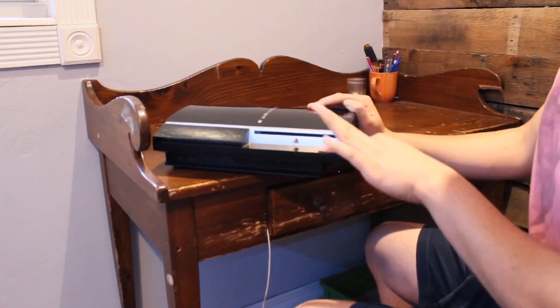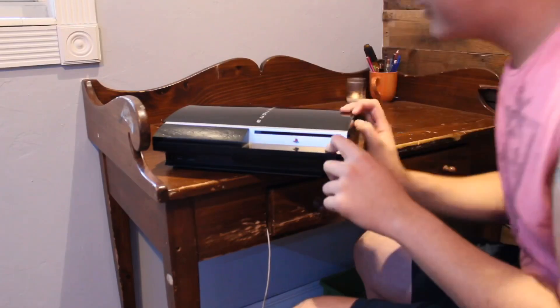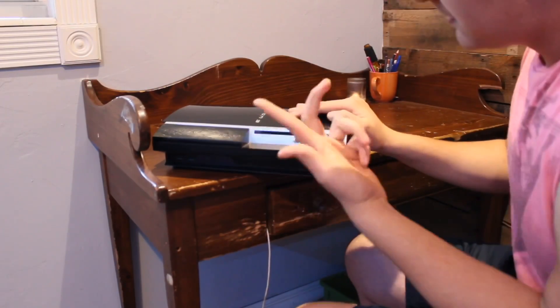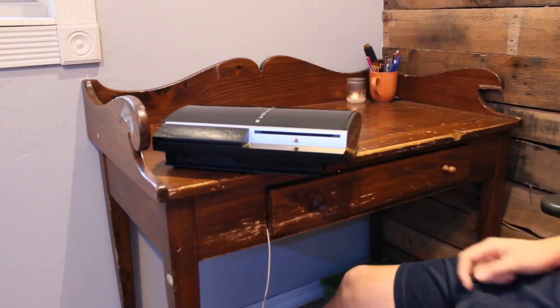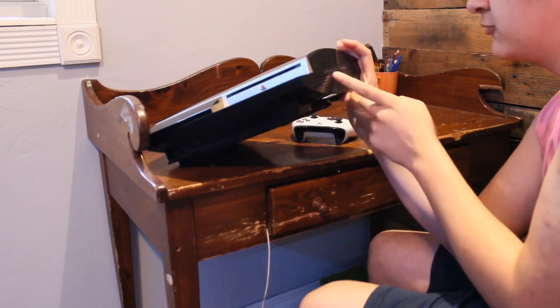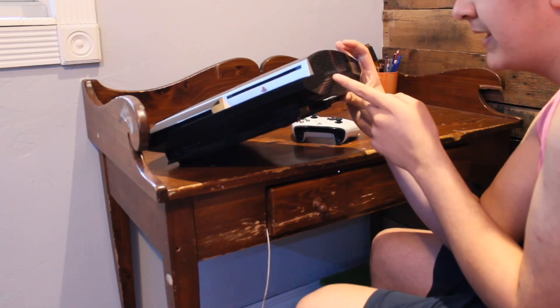All right, it's all charged up. Did you hear that? I think I heard something. All right, I think that's gonna wrap this up — it's got Blu-ray, Bluetooth. Oh, no way — it has a compact disc.